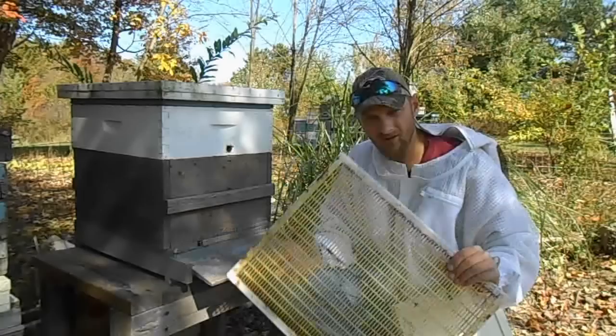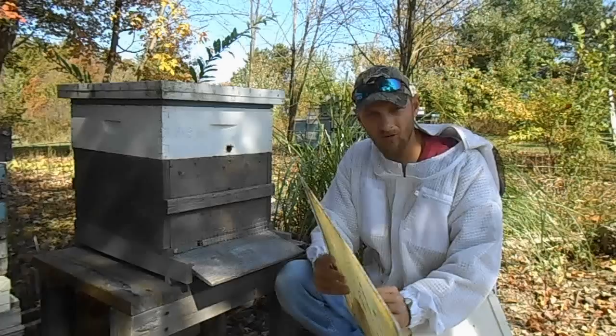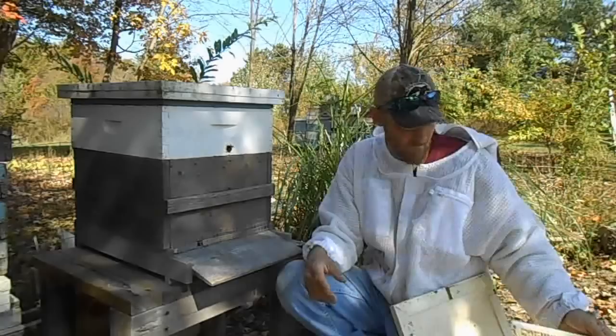This time of year it's very important to make sure you have removed your queen excluders. If you have not, you're setting your queen up for disaster. Your queen needs to be able to move with the cluster to keep warm, so make sure your excluders have been removed.